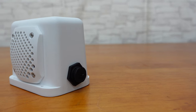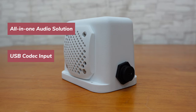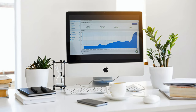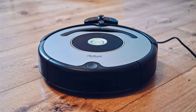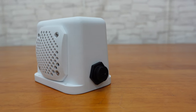With its all-in-one audio solution, USB codec input feature, compact size, 10-watt peak output power, and convenient and quick wiring and operation, this low power active speaker is very suitable for desktop speakers, bookshelf speakers, and various high-demand industrial audio applications such as kiosks, vending machines, self-service machines, robots, and more. This speaker has very high speech intelligibility and impressive sound quality.